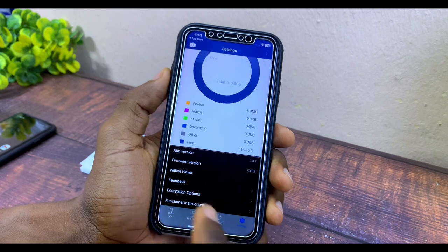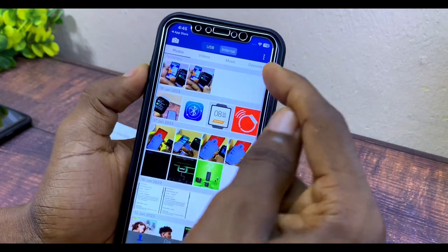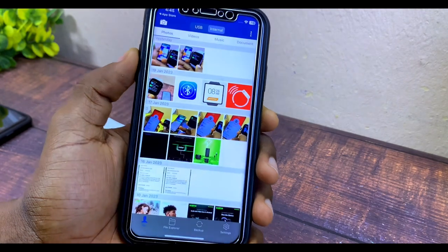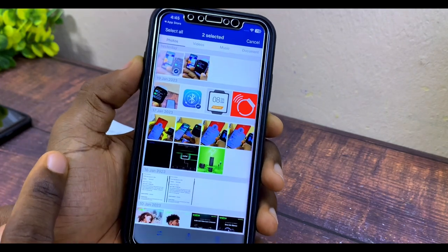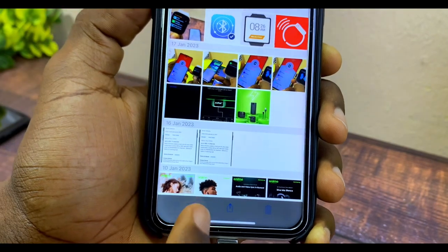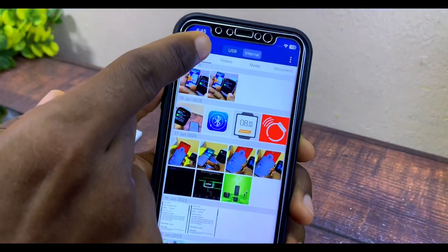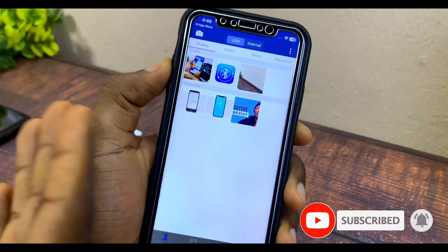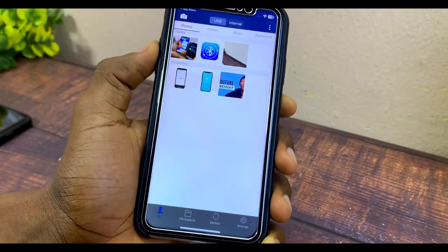To move photos from your iPhone to the flash drive, come to the three-dot option up here and select 'Select.' Choose the photos you want to move — we'll select these two photos. Then tap the arrow icon at the bottom that shows going in and out, select 'Copy to USB,' and it will copy them. Then go to the USB option and you'll see your photos there. That's how to copy photos from your iPhone to the flash drive.